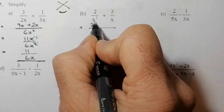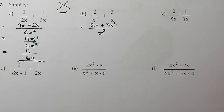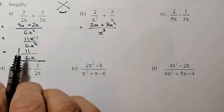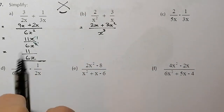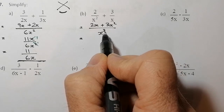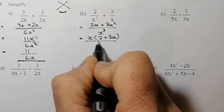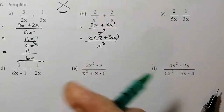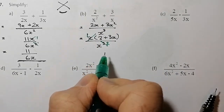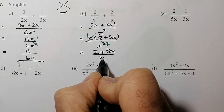For the next one: 2 times x gives me 2x, and 3 times x squared gives plus 3x squared. On the bottom I've got x cubed. I can't gather the numerator terms, but I can take out a common factor of x from the top. That leaves x times (2 plus 3x) over x cubed. Dividing top and bottom by x gives me (2 plus 3x) all over x squared. That's the final answer.